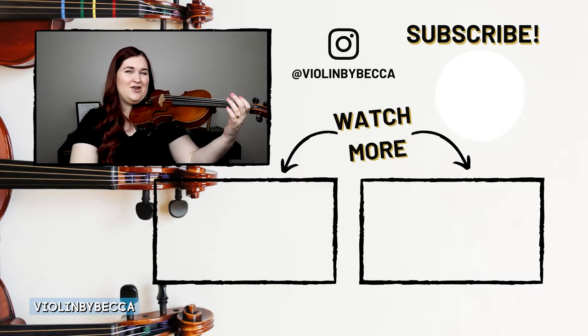When our elbow starts coming into our side, all our other left-hand technique goes with it — our wrist will come in and our fingers won't be able to reach for the notes like they should. So just make sure that our violin is up, our jaw is in the chin rest, and that our violin is at a parallel-to-the-floor angle, or about a 90-degree angle.